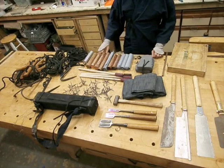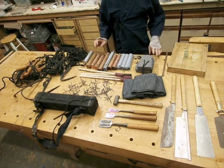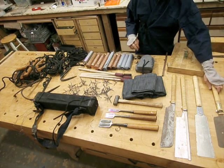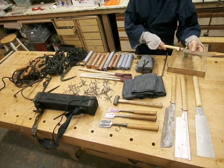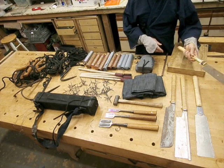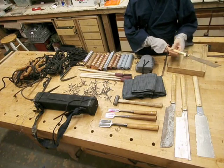Hello everyone. I wanted to show some items that are based on Shinobi history. Over here we have some woodworking tools that are mentioned in the Shinobi Heiden and other manuals for the purpose of breaking and entering wooden structures.